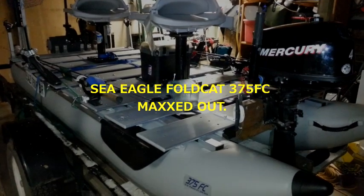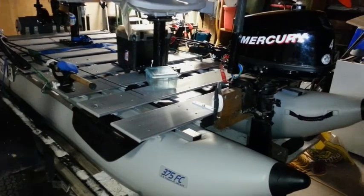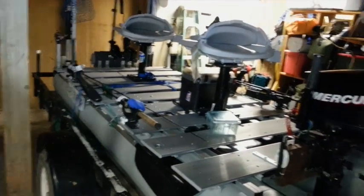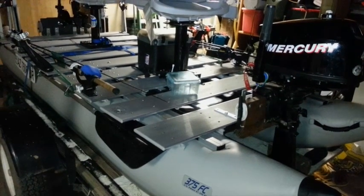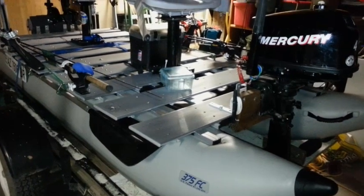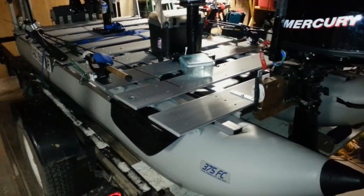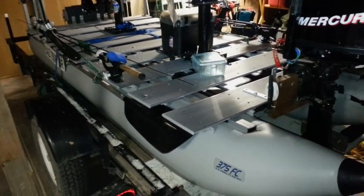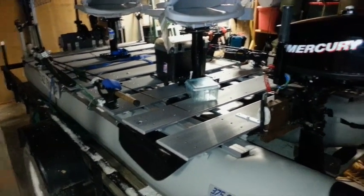Hey guys, this is my Full Cat 375 FC from Sea Eagle, modified to my specs. I'm going to go through everything and show you clips of this in actual performance — from the motor to the deck to the trolling motor to the seats, everything. I want to go over in depth some of the mods that can be done to make this boat great versus the stock version. We're also going to compare this boat to the Sea Eagle Stealth, the 124 SMB, and the Sea Eagle 8 and Sea Eagle 9 — the other motor mount boats put out by Sea Eagle for fishing — and tell you why this one is absolutely superior to all of those. But first, let's start from front to back: the motor.